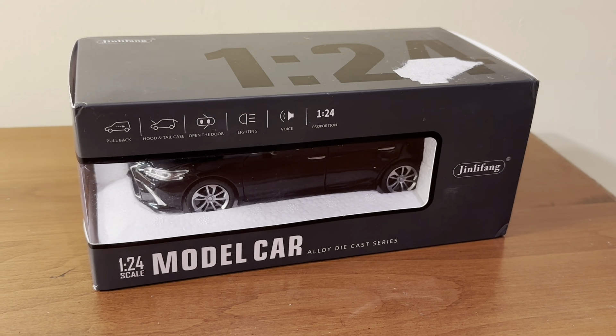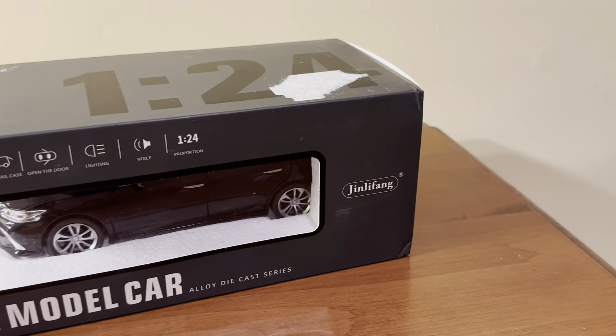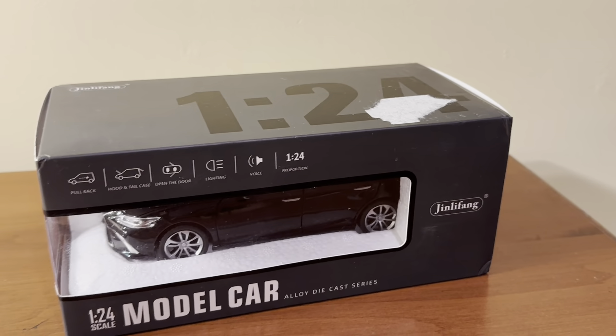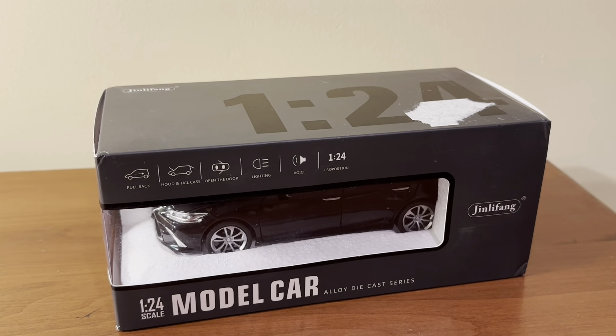Hi everyone, welcome back to the next diecast. In today's video, I'll be unboxing and reviewing this 1:24 scale Lexus ES made by Jinglefang. I've never heard of this brand before — they're based in China.